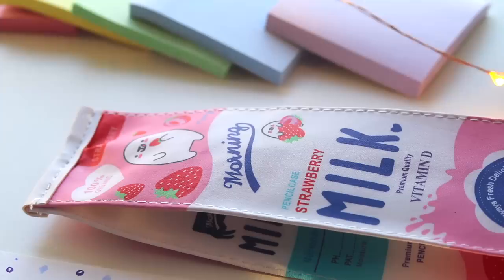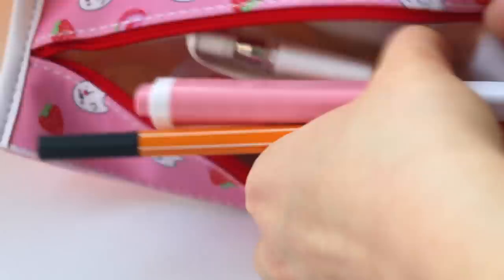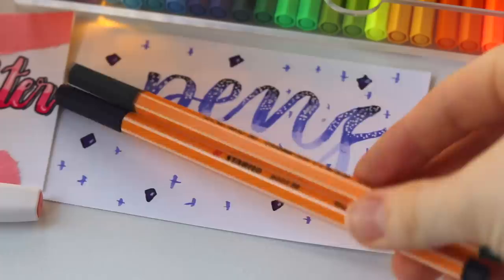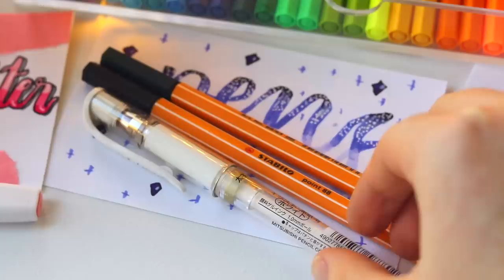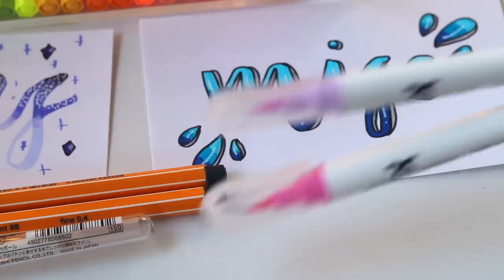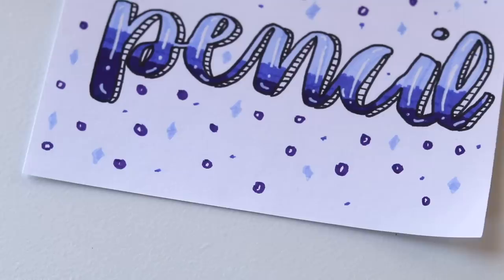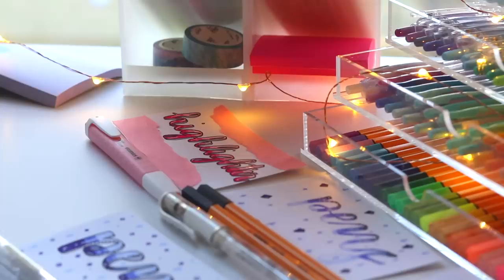Now on to my travel pencil case — it's definitely smaller and more convenient to just slide into your purse or travel bag. In my travel pencil case you'll find Stabilo fineliners for my main notes, another uni-ball Signo white pen, and for highlighting I use this Stabilo Swing Cool highlighter since it fits really nicely into the pencil case. I have two Stationery Island brush pens for my headers, and then a Muji pencil since you never know when you need one.